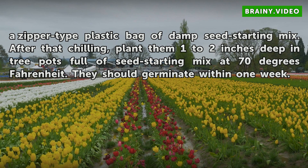After that chilling, plant them 1 to 2 inches deep in pots full of seed starting mix at 70 degrees Fahrenheit. They should germinate within 1 week.